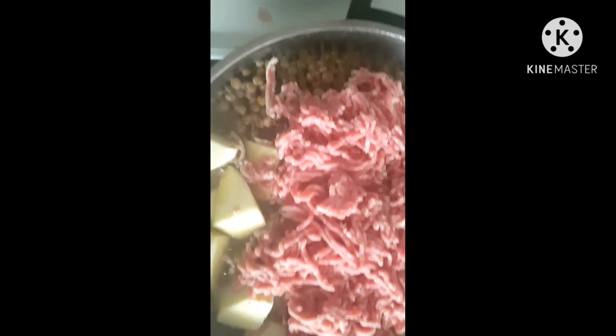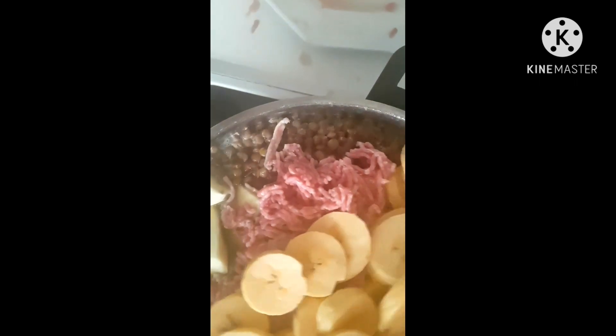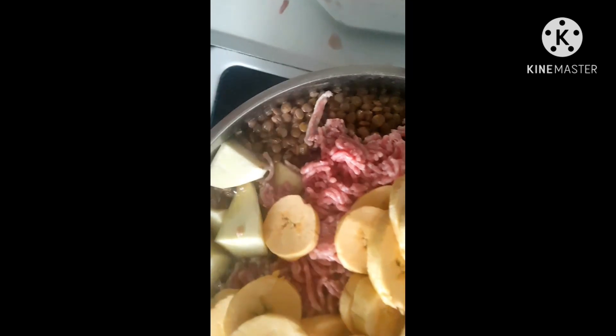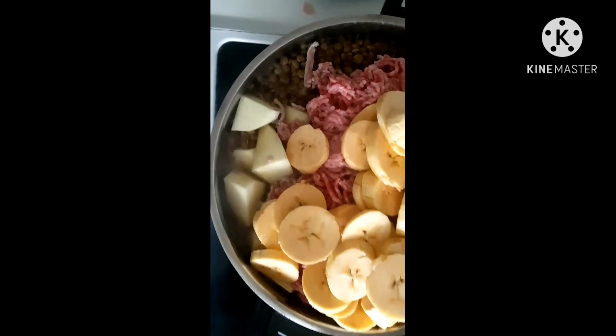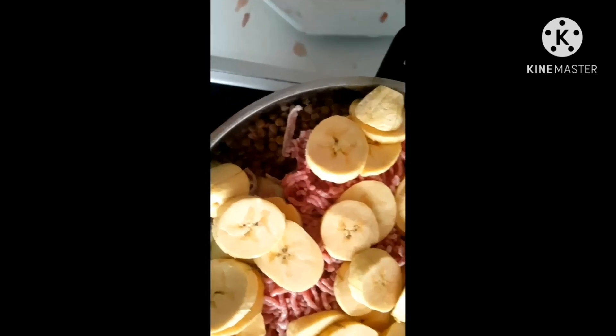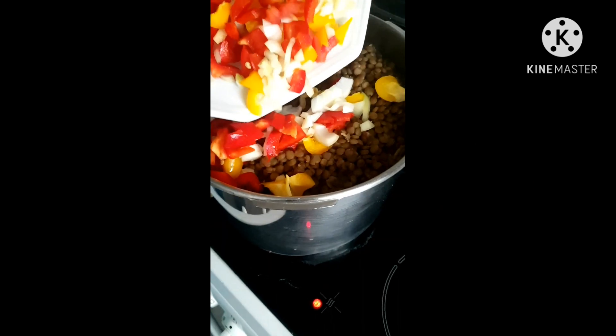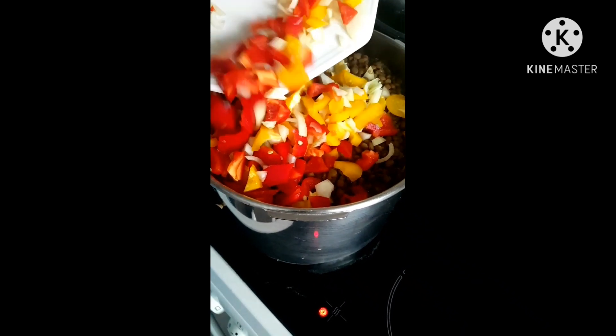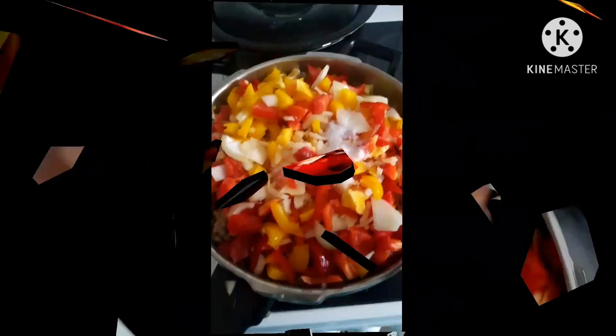I'm supposed to add the plantain first, but because the plantain is very soft I don't want to break it, so I'm putting the meat in first. After the meat, I'll add the plantain. I've now added the plantain.